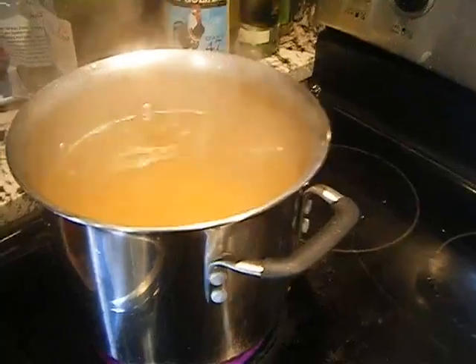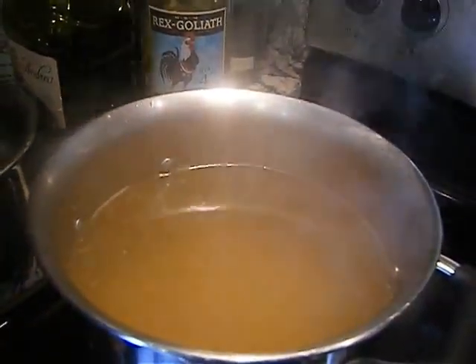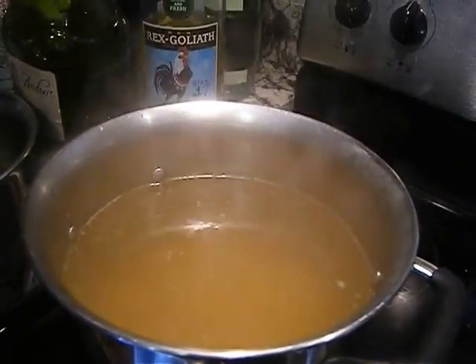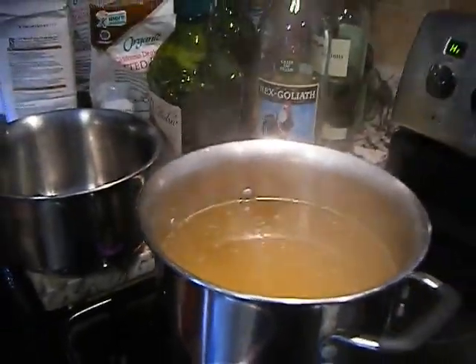After this we're gonna put potato — potato in the water — go back to boil, and we'll wait. After potato is done, maybe 12-15 minutes, and we're gonna put the fish.